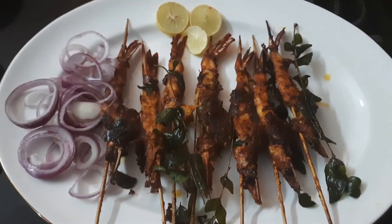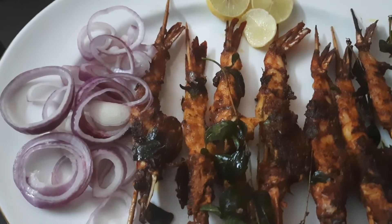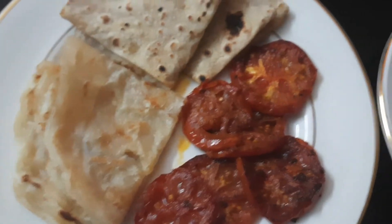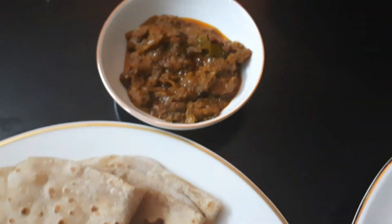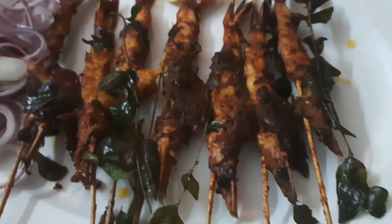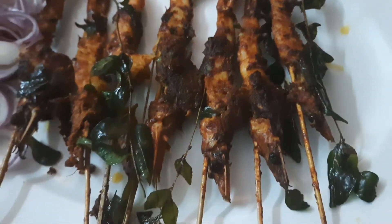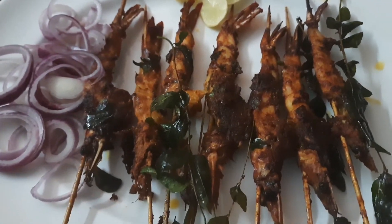Now I am going to add some prawns and some onion rings. This is our lemon. This is tomato fry — I am going to add some tomatoes. Let's add chicken curry. If you don't want to add anything else, this is the prawn stick fry. Don't forget to like and subscribe to my channel.